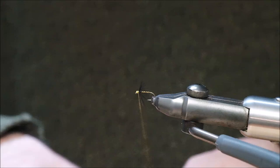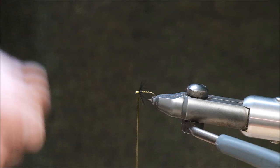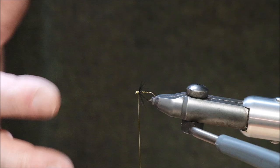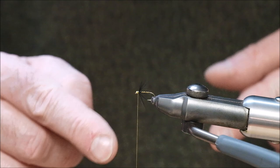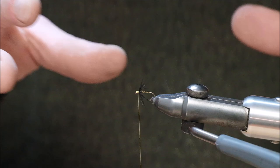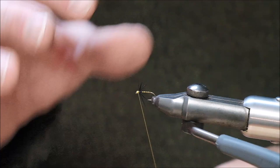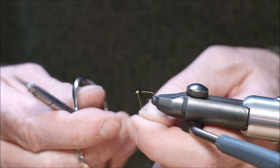Some people insist on varnishing the heads of flies. When you tie two or three knots like that it's not necessary — it's never going to open with a whip finish. Varnish was only really used by people who didn't use a whip knot to finish off their flies, to secure it. If you only use a half hitch — just one turn like that — that would require varnish to hold it together. But having whip finished it, it is not necessary to put varnish on it, though you can if you like.